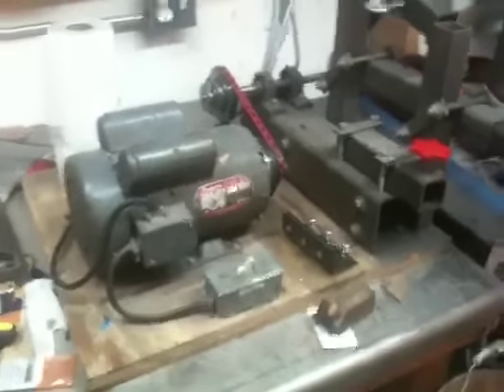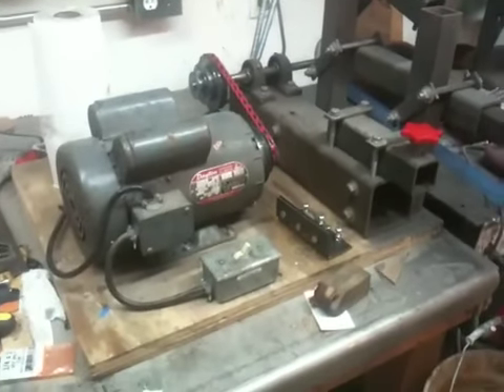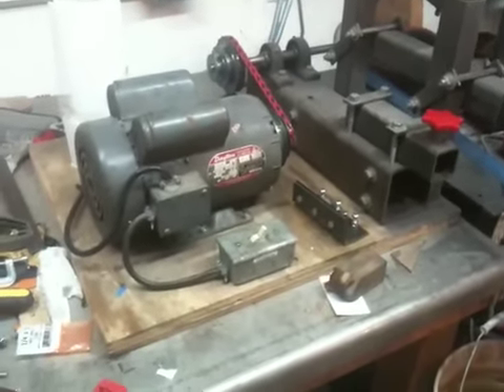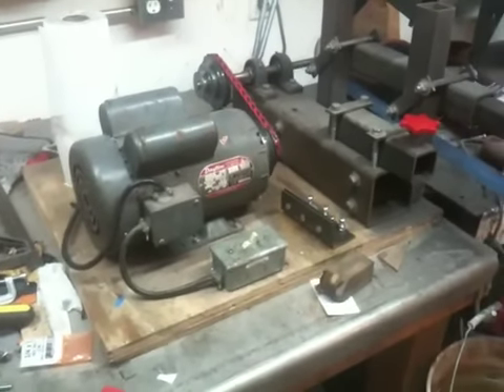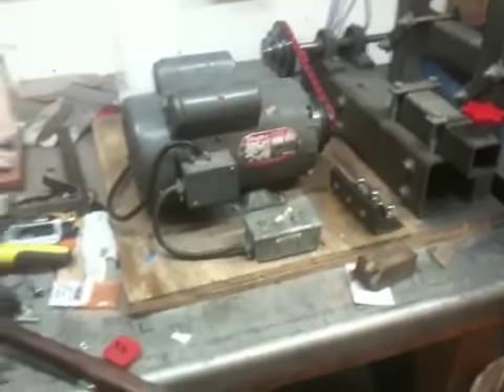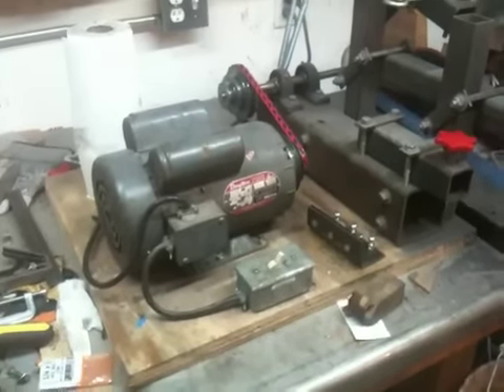Hey guys, this video is going to be kind of a remake of a video that I had posted on my old channel, the Bass Thumb and Tweon channel, where I did an overview of my No-Weld Grinder Sander. I just wanted to make another one to put on this channel, and also go over a few changes that I've made since that video.